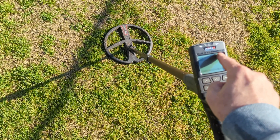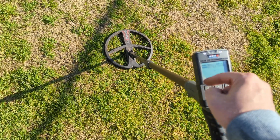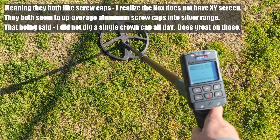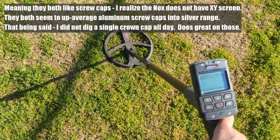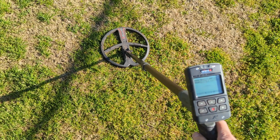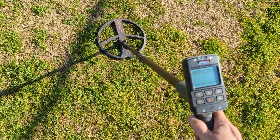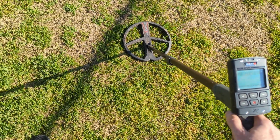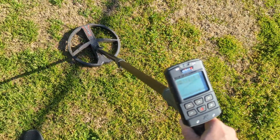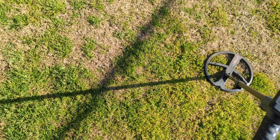Non-ferrous targets plot upper right to lower left; ferrous targets plot upper left to bottom right on the XY screen. The Deus 2 loves screw caps — not crown caps, not pop-off crown caps — but screw caps from wine bottles and 40-ounce beers. Even on bottle cap rejection level 5, it rings them up as a high tone. I'll show that off in a different video with some silver.